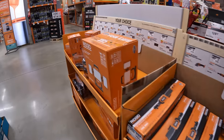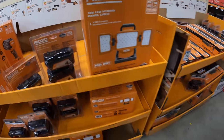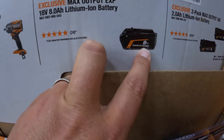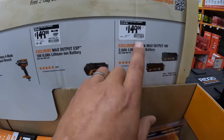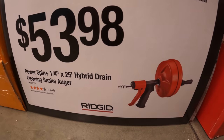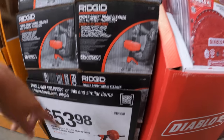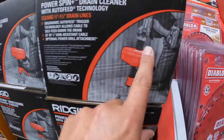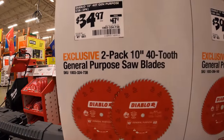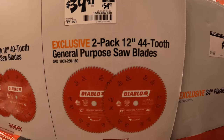I just did the RIDGID sale — just to let you know, they still have this going on, so check out another video for that. I love that jobsite blower for $100. $149 was $200 for an 8-amp-hour max output EX battery. Or $149 for two 2-amp-hour batteries. $53.98 for the quarter-inch 25-foot hybrid drain cleaning snake auger by RIDGID — their plumbing tools are amazing. They also have one that attaches to a drill. $34.97 was $49.97 for a two-pack of 40-tooth general purpose saw blades, 10-inch. And $39.97 was $54.97 for the 44-tooth 12-inch dual pack.